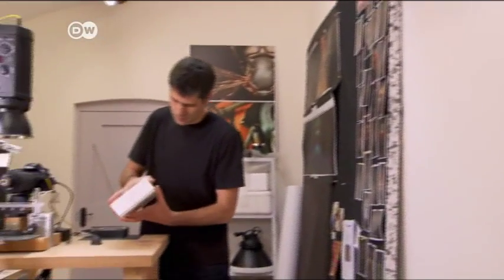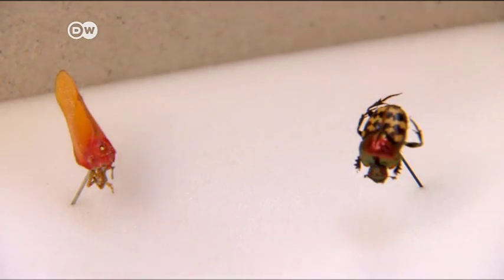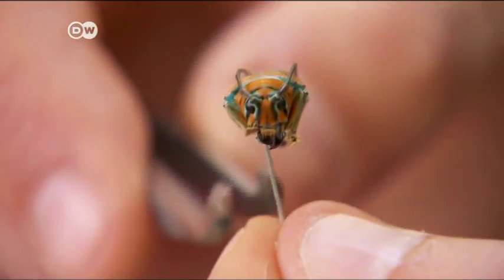Levon Bis took the insects to his studio in Wiltshire, where he began to experiment with micro-photography. Before that he was a professional advertising and sports photographer — a whole different world.